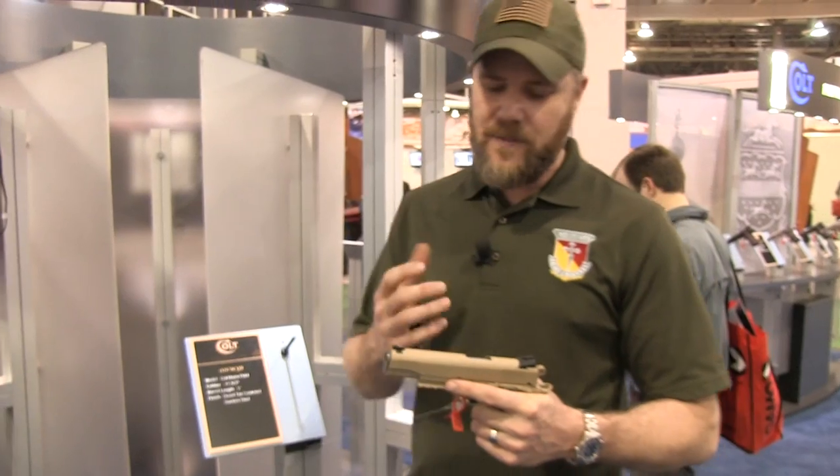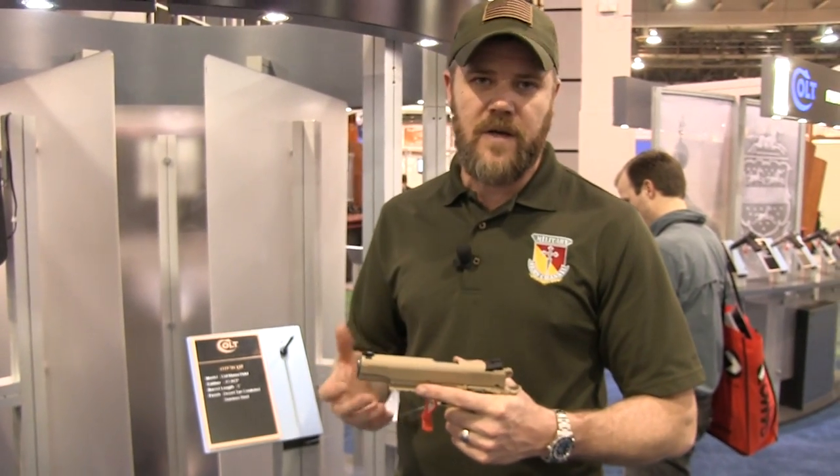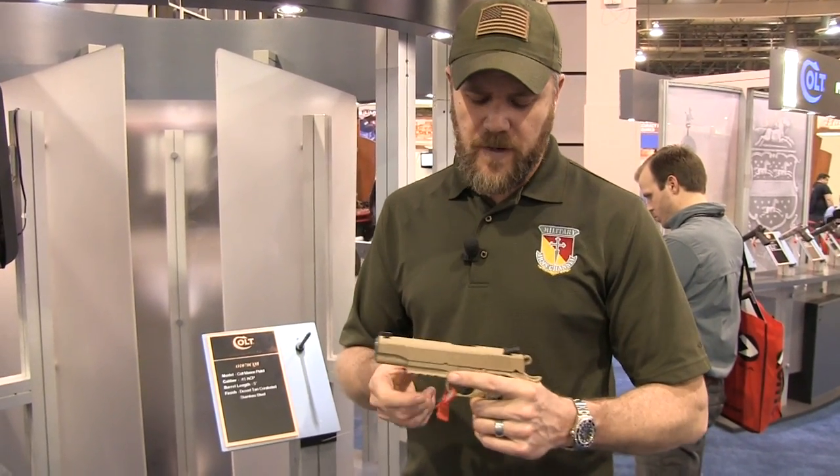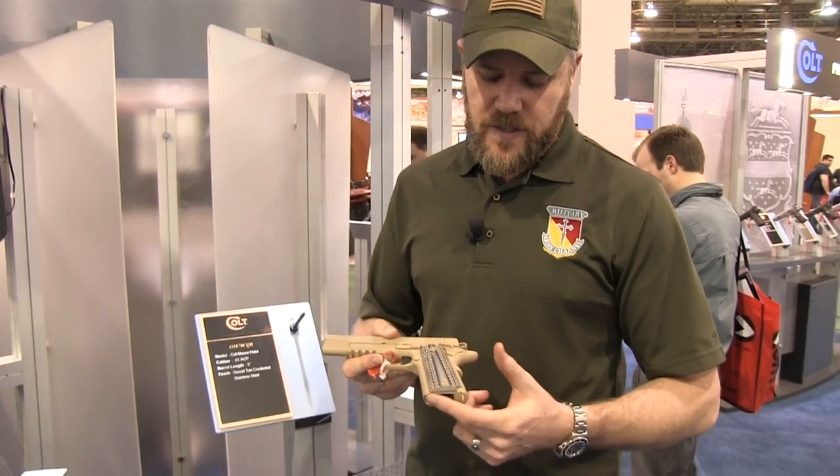The added weight I'm told helps tame the recoil of the handgun, which from my own experiences with other handguns I haven't fired this one would definitely play out to be true. It does feature a match barrel and also uses a standard seven-shot magazine.